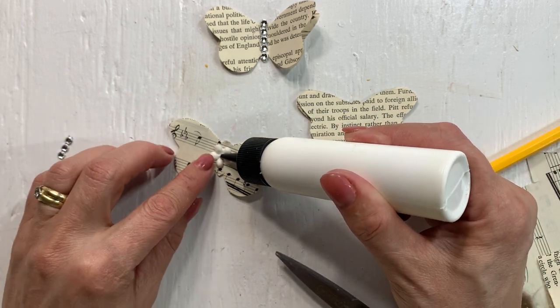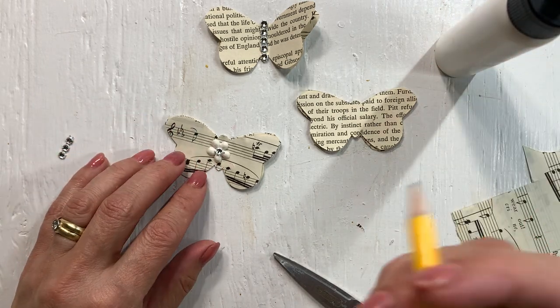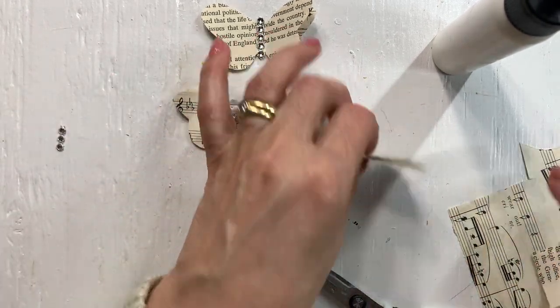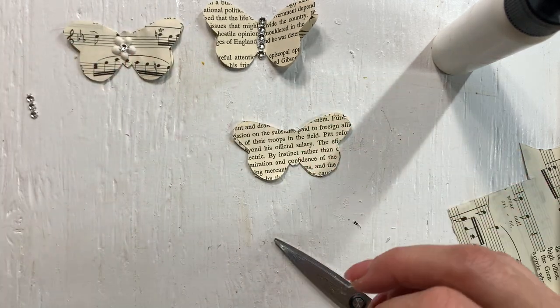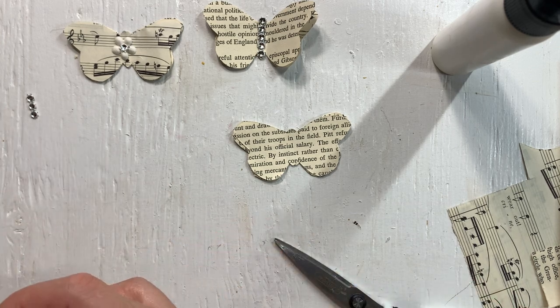I'm just going to use the pencil to make sure it's glued on there. I like that. Let's make another one with a flower in the middle. And that is all there is to it - that's what she did on her first video.